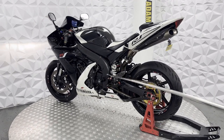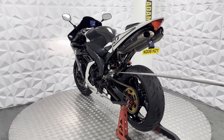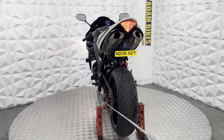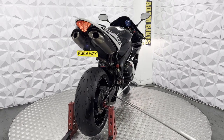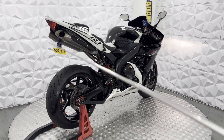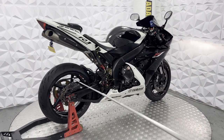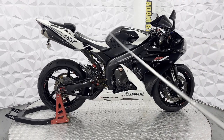Double crash sliders on either side. Aftermarket rear sets with a carbon foot guard. Standard side stand. Rear arms are in excellent condition. On the rear, brake disc and pads still have plenty of life left in them. Aftermarket tail light and a carbon fibre exhaust heat shield.